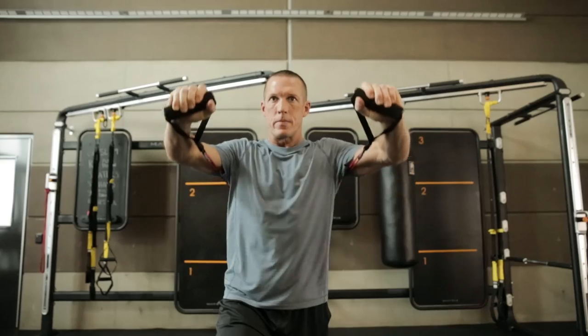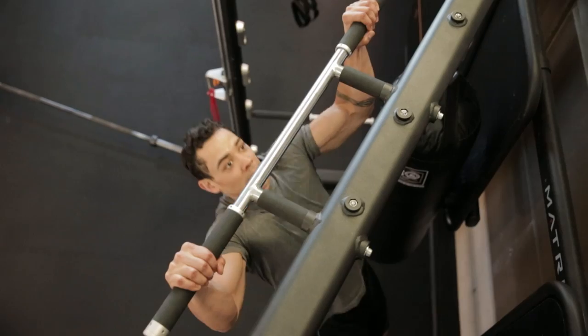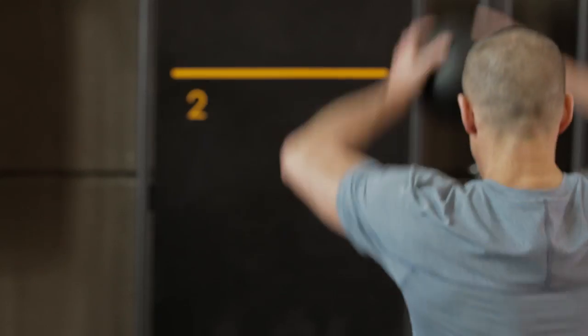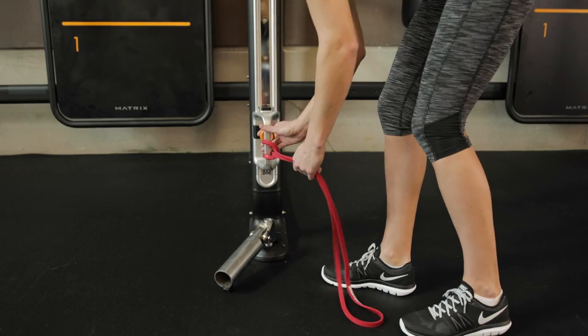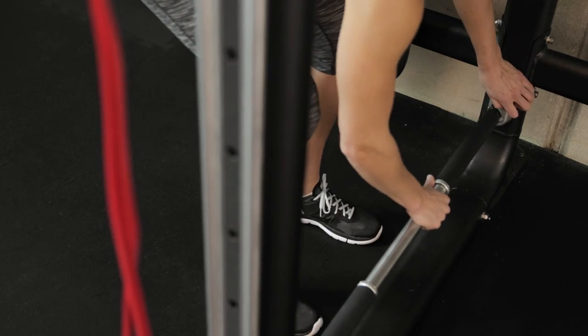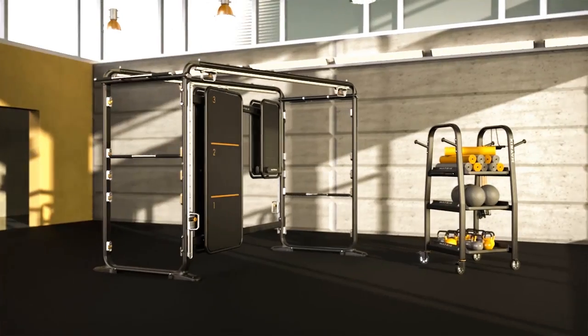More training, more programming, more power, performance, and flexibility in the space you already have. Introducing the Matrix Connexus functional training system. You choose how you want to train and which accessories you want to use. Move easily from one exercise to the next, and choose from multiple anchor points for more options.